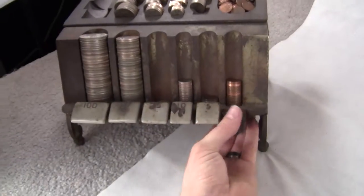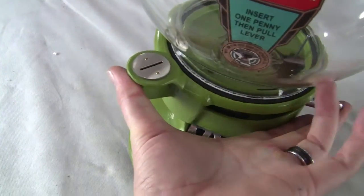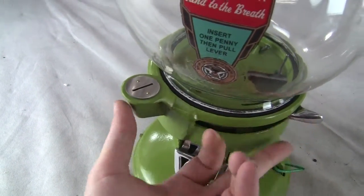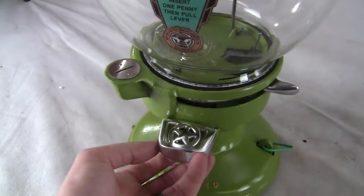I'm going to run the machine for you now. Take a penny, put it in the slot, pull the lever from back to front, then release and it goes back into its position. That's how the machine operates — you would get your gum, candy, or peanuts dispensed down below.